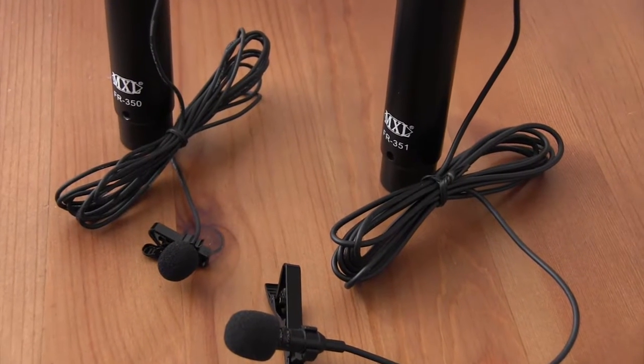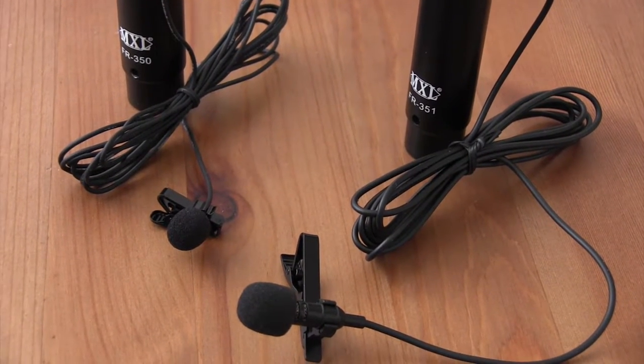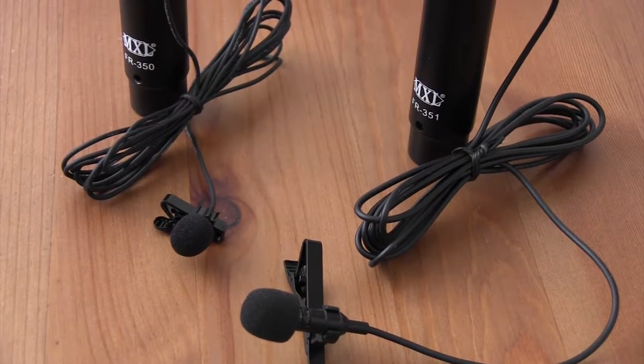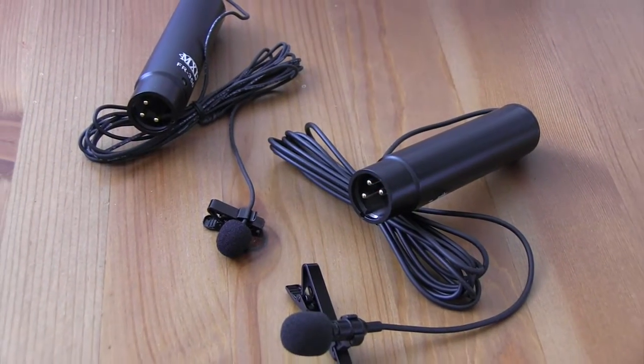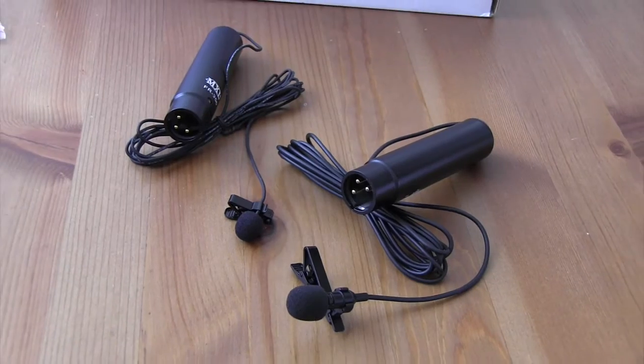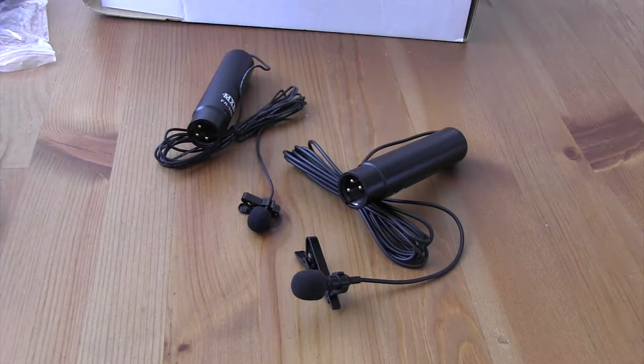However, the cardioid cuts out ambient sound better than the omnidirectional microphone. This microphone is a good starter lavalier microphone if you are planning to record interviews or do some voiceover for your YouTube videos.